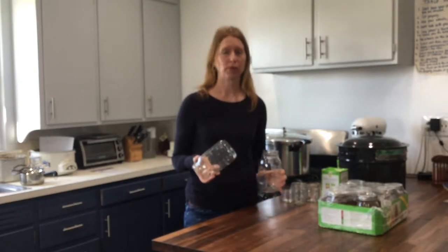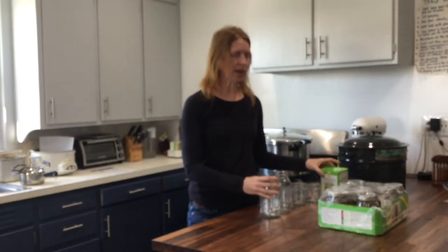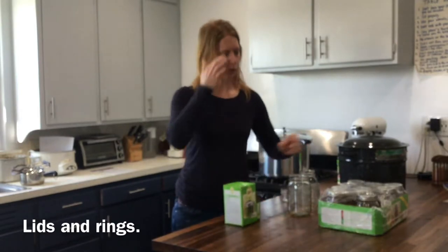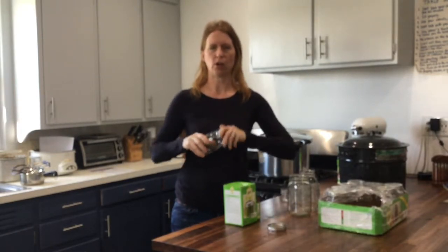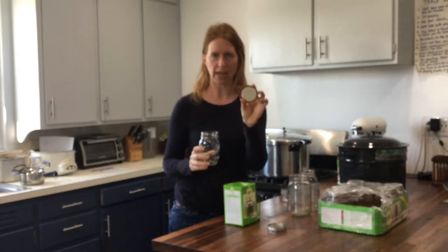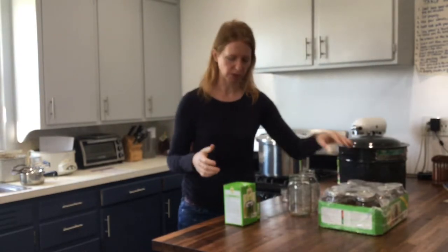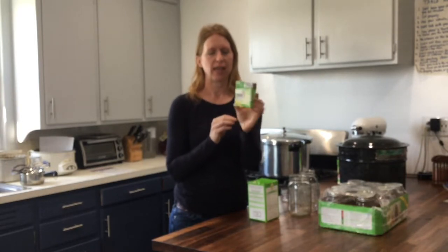Mason jars are reusable, so after you've used the product canned inside them, don't throw them away — save them, wash them out, put them in your attic, and use them again next year. One thing you will have to purchase as you reuse your jars are the lids, and sometimes the rings. The first time you buy jars they come with the band or ring that goes around the top, plus a lid that has a sealing compound around the edge. Lids can only be used one time and get thrown away. So when you do your second year of canning, although you can reuse the rings, you'll have to buy brand new lids — something I purchase every year.